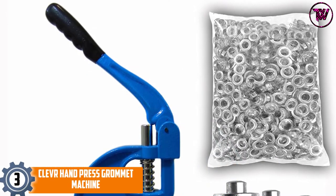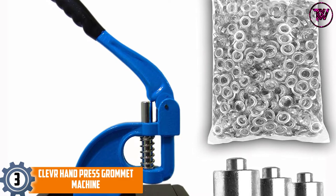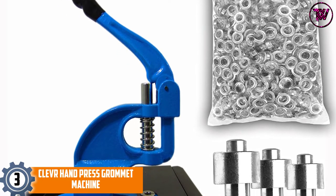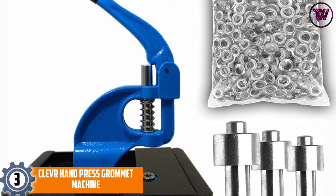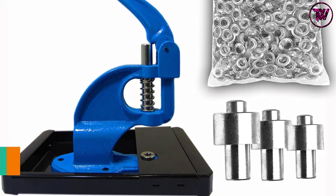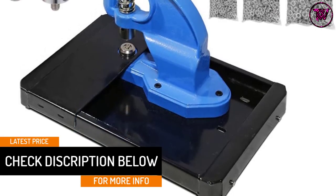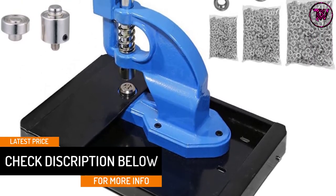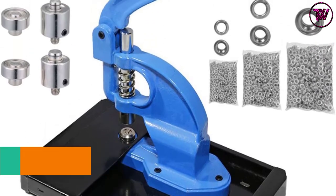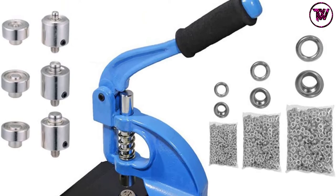At number 3: the Clever Hand Press Grommet Machine. You can keep your grommets from spilling by using the built-in base. The little table helps you keep your fabric smooth as you work on it. Its padded handle is also easy on the hands as you press the lever. It is easy to fasten this 14 x 14 x 15 inch tool to your workbench and use the 900 grommets that come with the tool. The tool works with the standard 0, 2, and 4 sized dies.